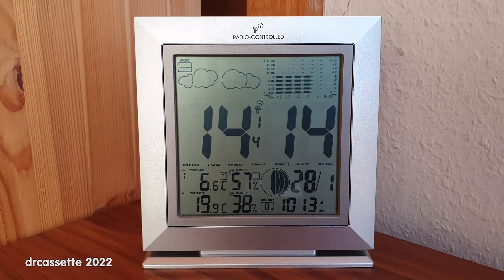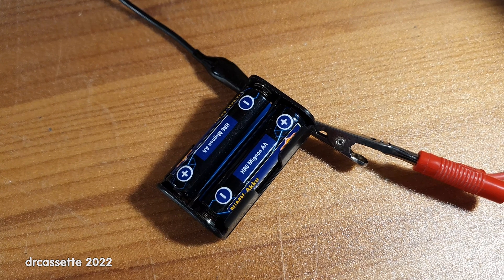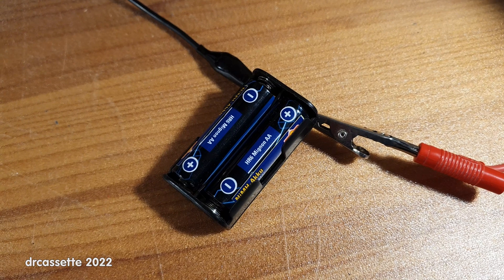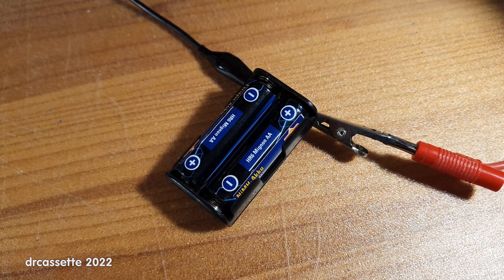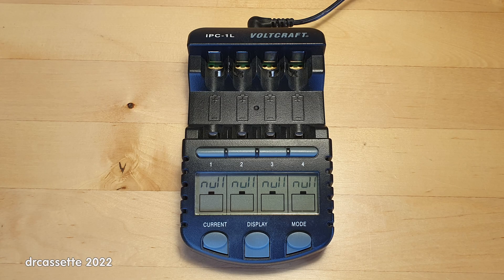It turns out my weather station rather viciously discharges batteries down to nothing. One battery had 38 millivolts left and the other one like 41 millivolts. And unfortunately, I had to find out my fancy controlled battery charger won't detect them anymore — it just keeps showing null on the display.